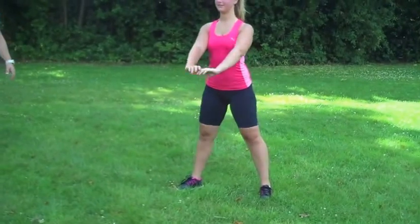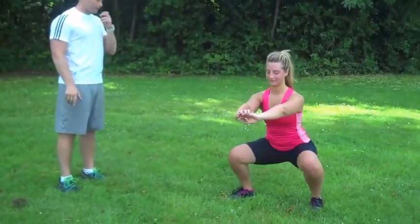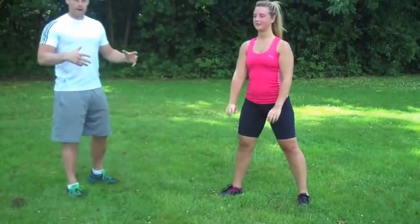So her weight's nice and evenly distributed. The depth — she's keeping a nice neutral spine. So the depth is great. She's sitting in nice and deep.